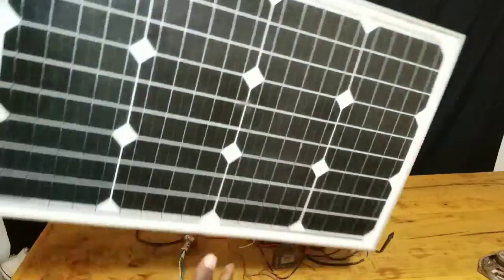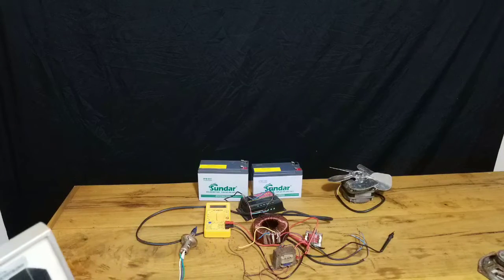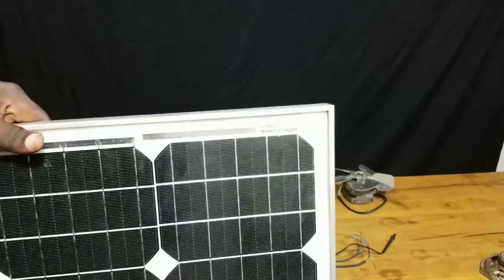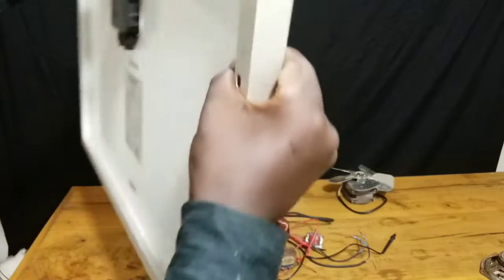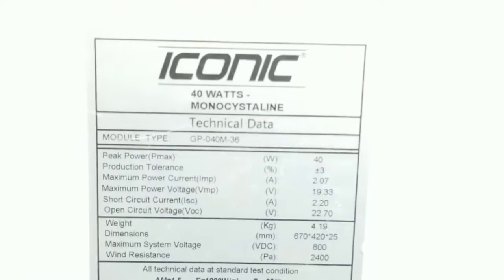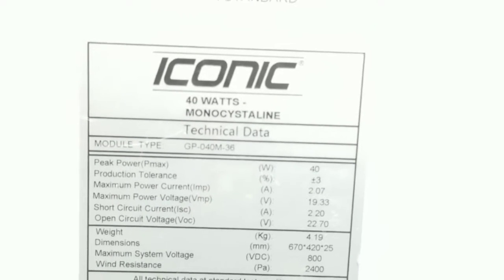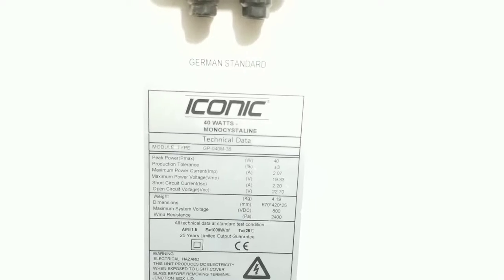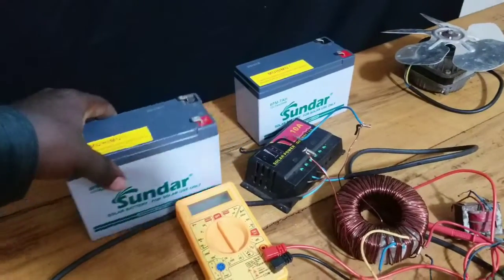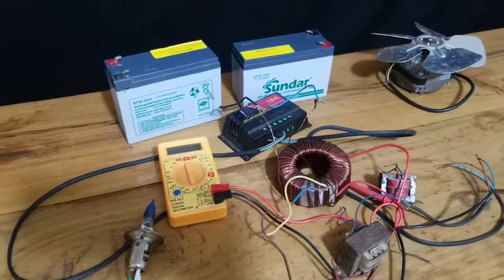Before we design our electrical circuit, you need to first understand how much power we need from our transformer to make a circuit that will charge your battery. You have to make an electrical circuit that produces around 40 watts. You can see here the specification of this solar panel — it produces an open circuit voltage of around 22 volts and around 2.2 amperes. You can pause the video and read it for yourself.